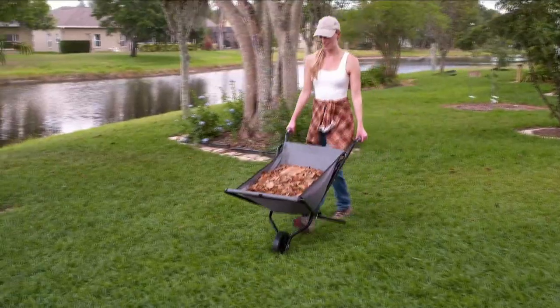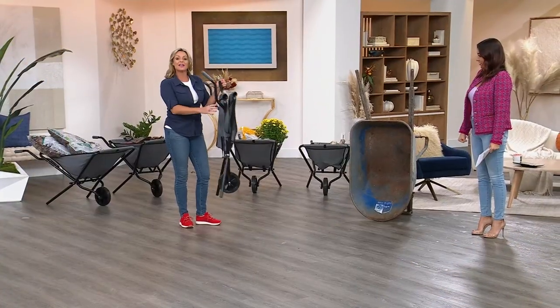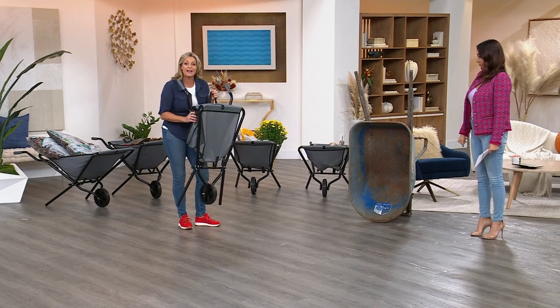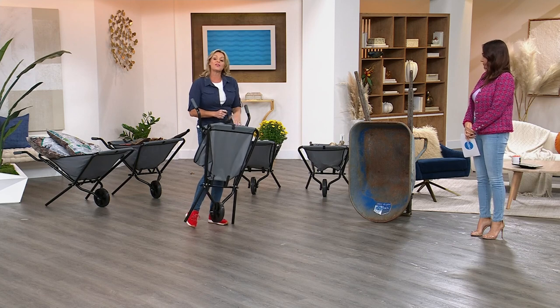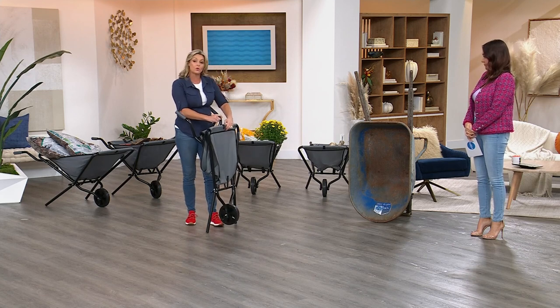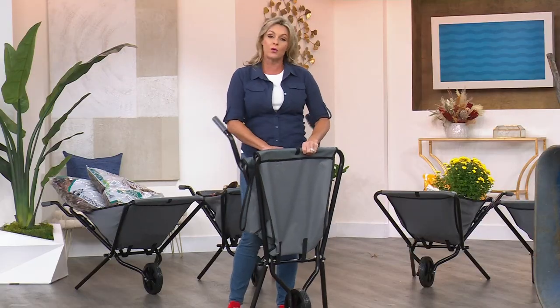I can't believe this is basically this. It's pretty incredible that I can walk in carrying a wheelbarrow — I mean, this is archaic. If you really think about how often you use your wheelbarrow and how much space it's taking up, is it really worth it?